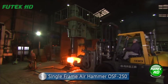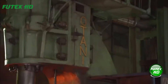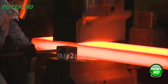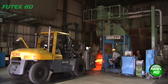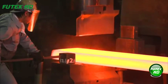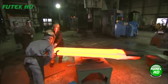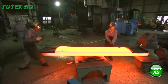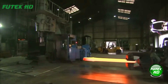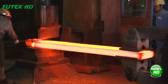The Otani single-frame air hammer OSF-250 is a robust, high-capacity forging machine designed for heavy-duty operations. Featuring a single-frame design, it offers superior rigidity and stability, making it ideal for handling large and complex forging tasks. Powered by a built-in compressed air piston, it delivers strong, precise blows through a combination of the ram's weight, compressed air pressure, and air cushion effects. Its advanced valve system enables efficient control over blow intensity and speed, from delicate strikes to powerful impacts. An air regulator allows easy adjustments, and a spacious working area accommodates large workpieces, enhancing versatility and operational efficiency.